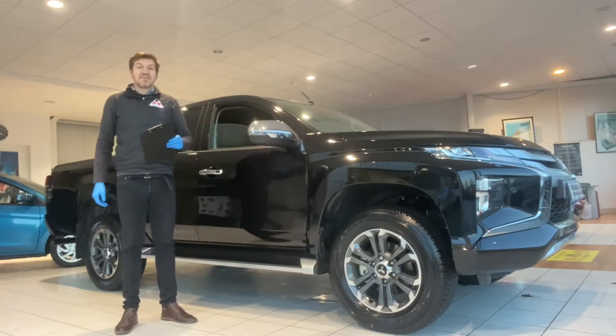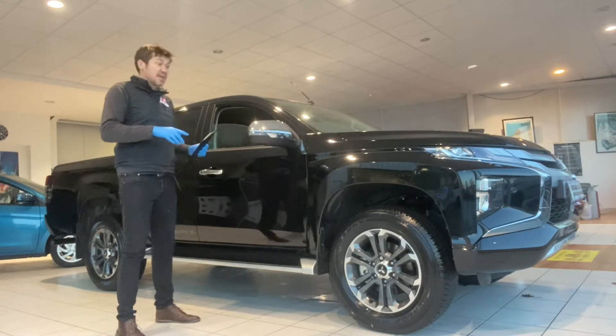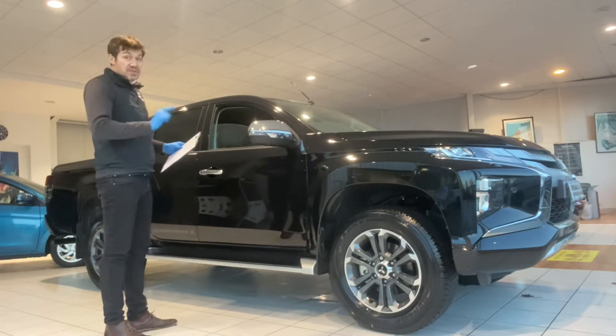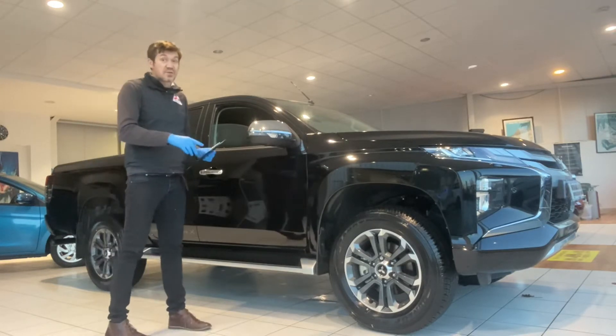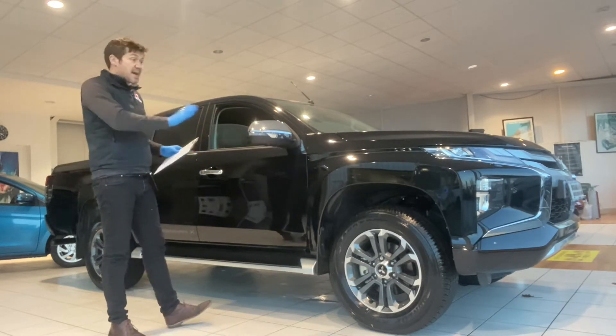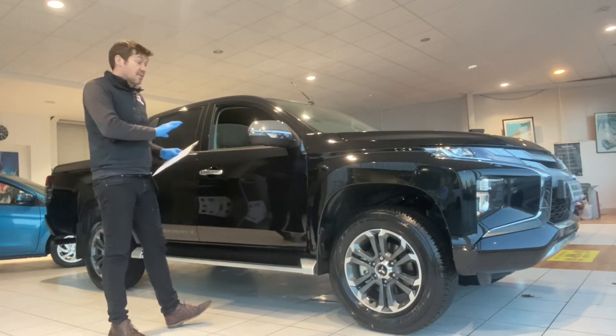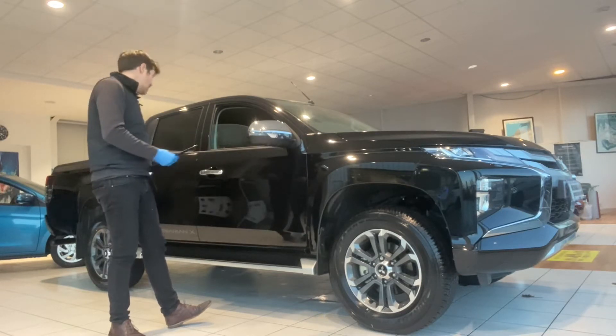Hello and welcome to another video walk around of a car that we have got for sale. Today we are having a look at a brand new Barbarian X Mitsubishi L200. This is a top of the range car. This car in particular is actually sold — we're going to be delivering it to a customer over the next day or two, but we have these available and I thought there would be merit in doing a video and taking around the car to let you have a better look at it.